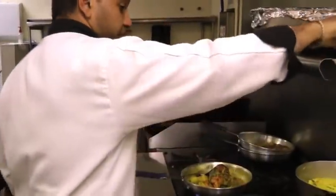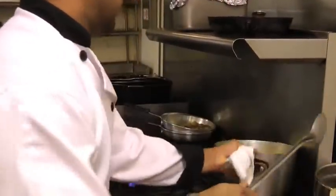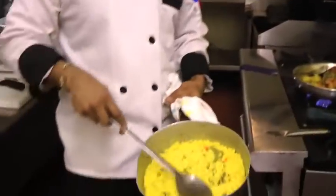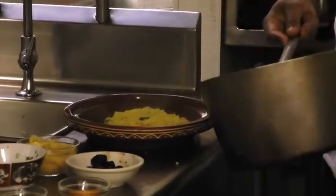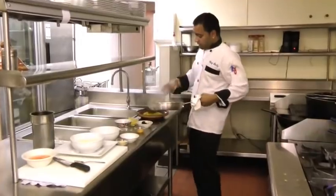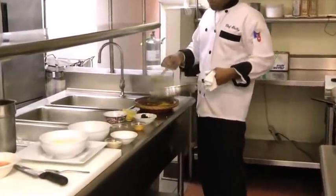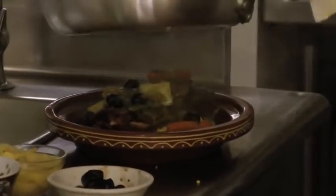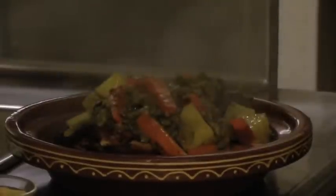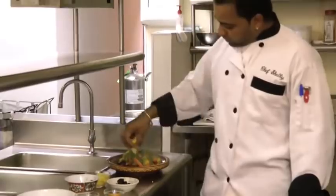We have some couscous ready here. Then we serve the chicken over the couscous, and finish with a little bit of parsley and some preserved lemon.